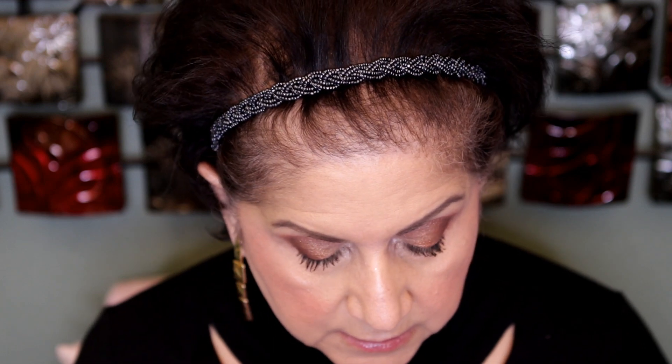I have the Too Faced one, which is a matte. I think I'm going to go for the Too Faced one. I'm going to go with this liner from Estée Lauder in Spice.